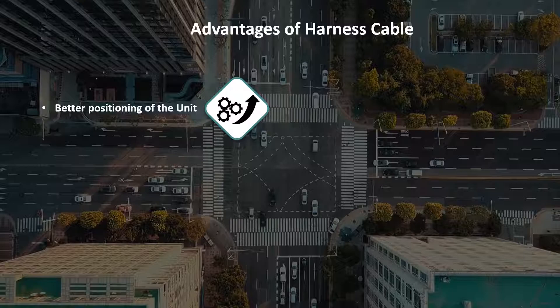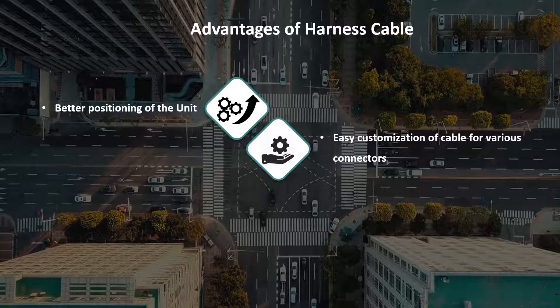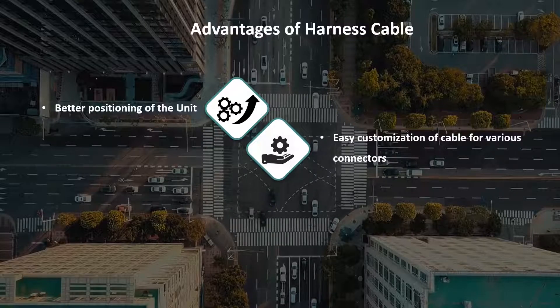Easy customization of cable for various connectors — different vehicles have different OBD connectors like 16-pin, 6-pin, and 9-pin, dependent on the manufacturer and model. The harness cable helps maintain a single SKU of the telematics unit with customization of the cable to be compatible across a range of vehicles.